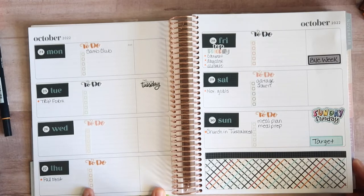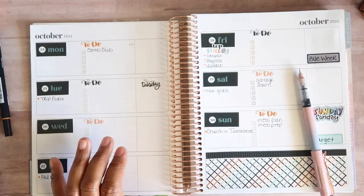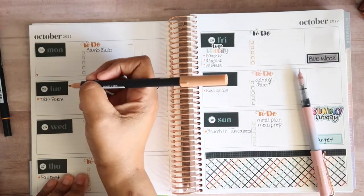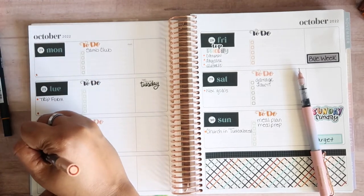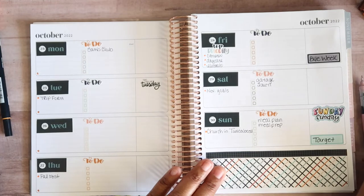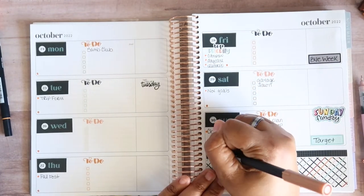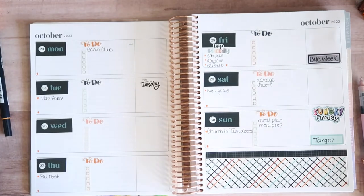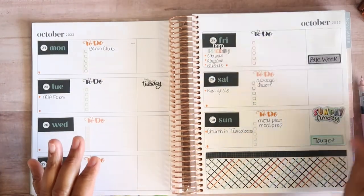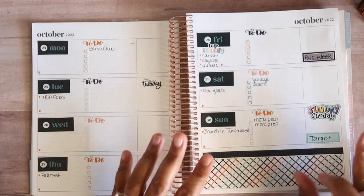I'll leave room for dinners at the bottom. I'm going to take this peachy color and use it for dinner each night. I didn't leave one for Friday — we're probably eating out anyway. This is Tombow 912 and the orange one is Tombow 933. And this pen is from Right Tech, it's a .05 — I've fallen in love with their pens.